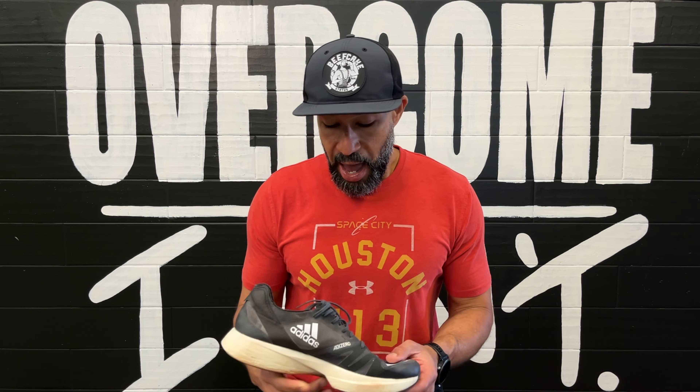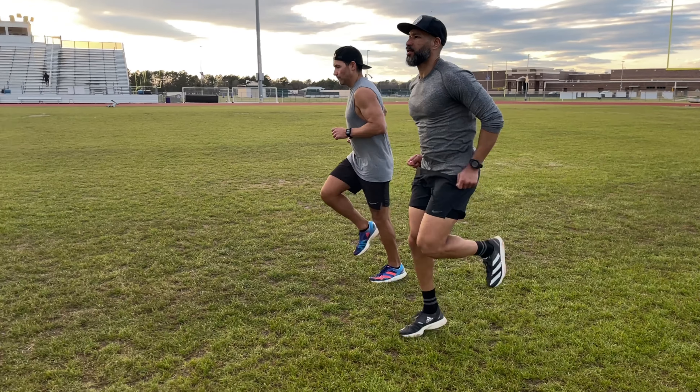At $180, it's in that mid-range — not affordable, but I think it's worth the $180. At $170 or $165 it would be crazy awesome. The price point isn't too, too horrible, and for a super shoe, it gets done what you want it to get done.